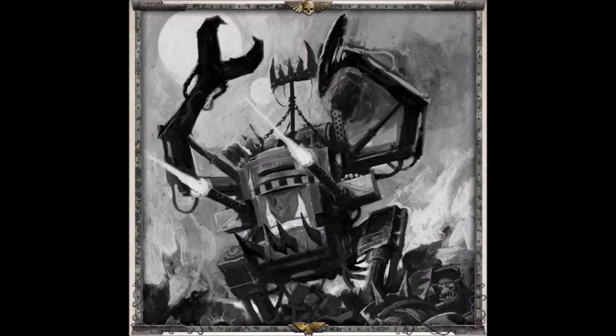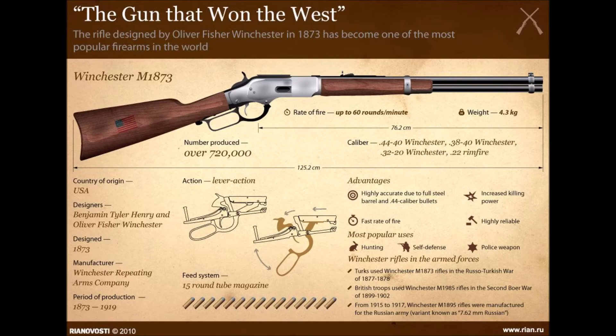Hello, this is Killican, and one piece of technology deeply connected with American history is the gun — from the Kentucky Muzzleloader Rifle to the gun that won the West, the Winchester 1873.